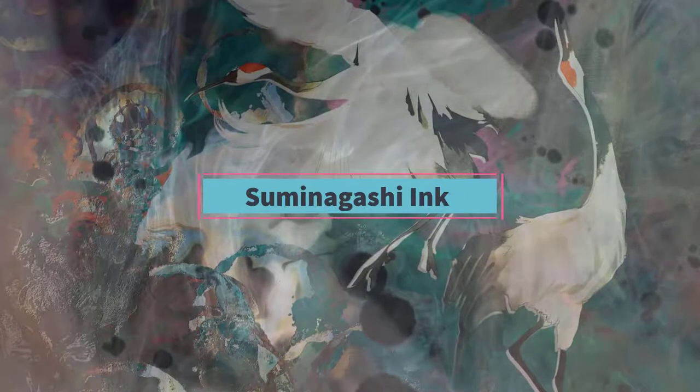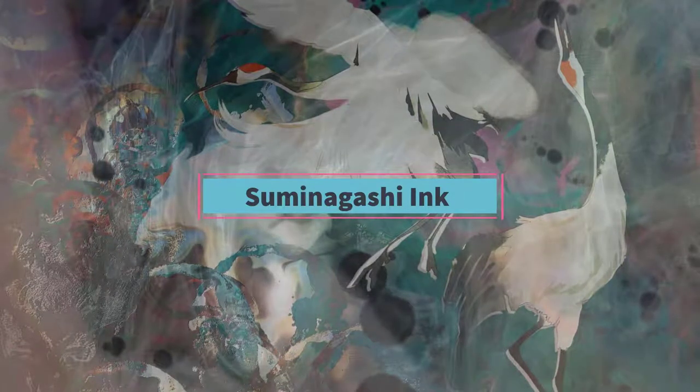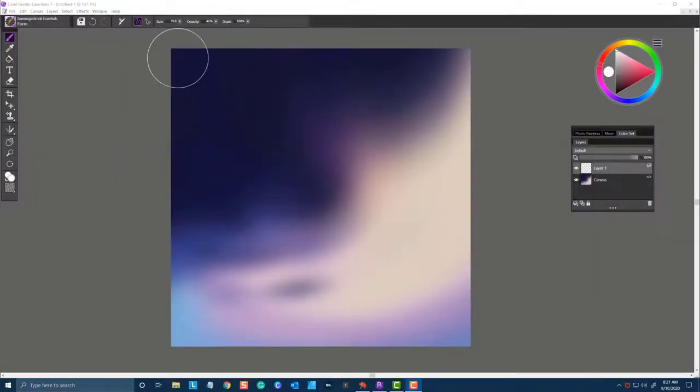Hi, my name is Karen Bonnaker and I'd like to introduce you to a new brush pack for Painter Essentials 7 called Suminagashi Ink. So let's take a look at some of the brushes and get started.